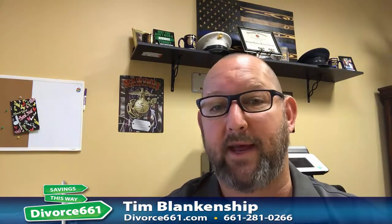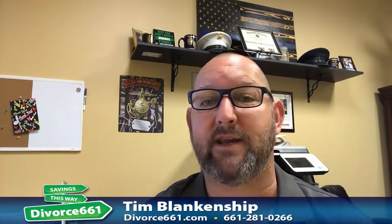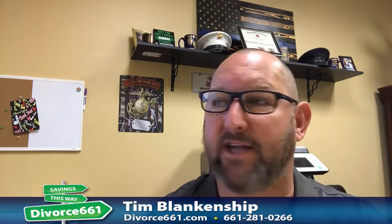Say you're paying spouse support and your spouse filed an FL 435 Spouse Support Earnings Assignment Order, but you didn't want that to be attached to your employer. A lot of people don't like having it attached to their employer.